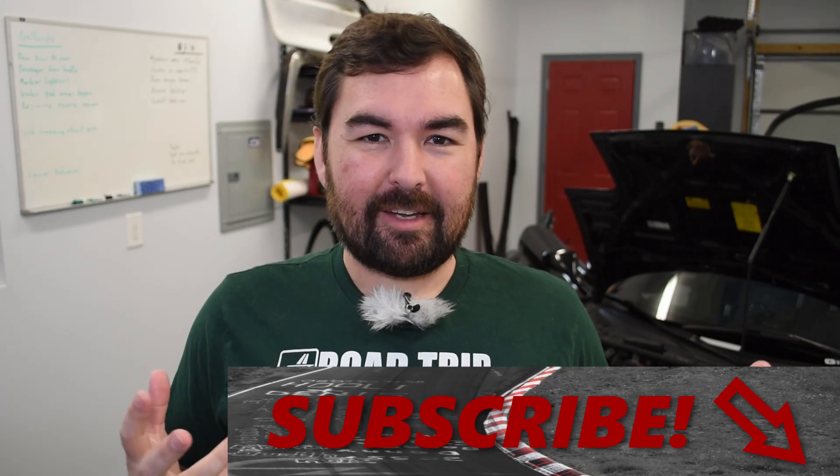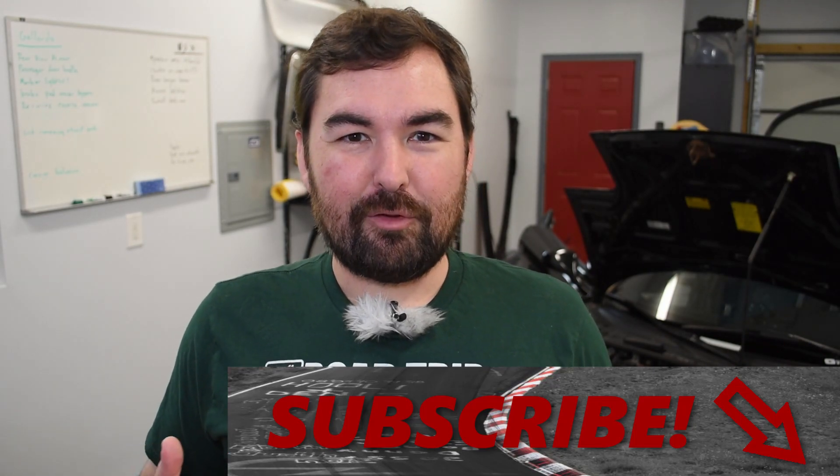Today we're going to be continuing our NSX audio adventures. If you've been following the channel for the past handful of weeks, you'll know this has been a bit more of an ordeal than I anticipated. What started as just replacing some speaker amps has turned into attempting to reconstitute, for the most part, the audio system in the car — with a lot more components than I anticipated.